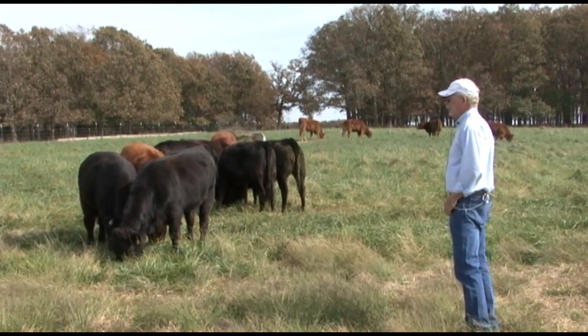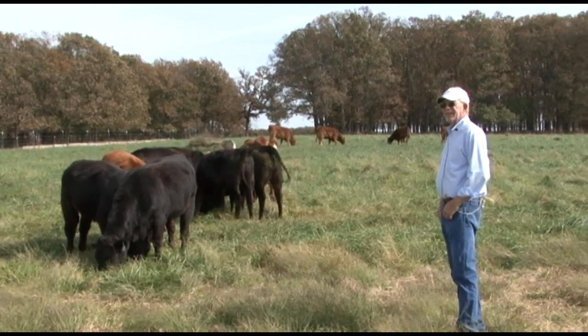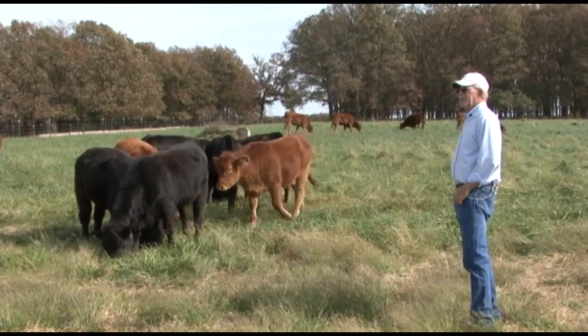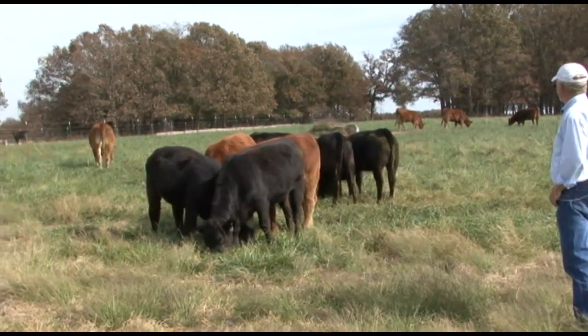Rotational grazing is another plus on these kind of operations where you're trying to raise grass. Don't eat it into the ground — leave three or four inches and move them to a fresh pasture. They'll get to where when you go toward a gate, they'll move themselves. If we don't kind of know the operation, we'll be glad to go out and look at it with folks and get an idea of what their weed problem is.